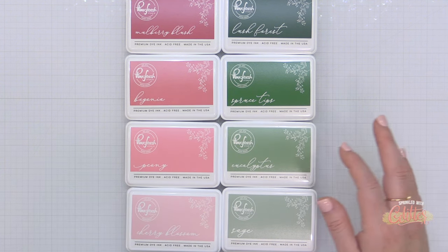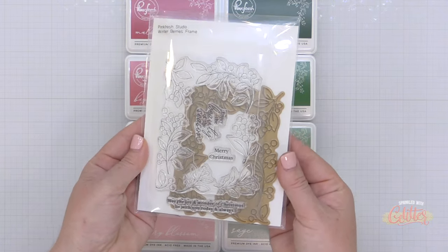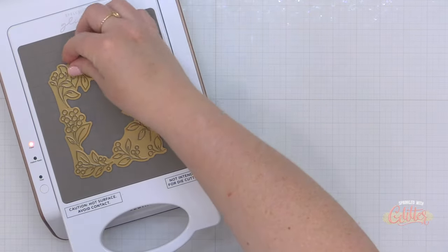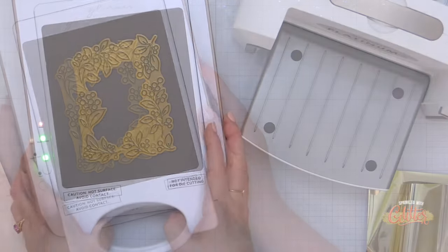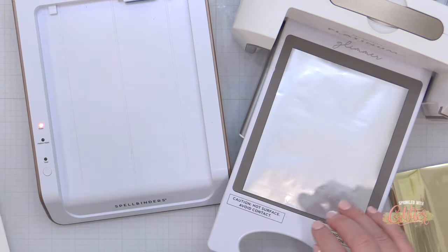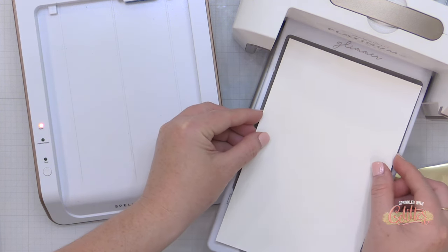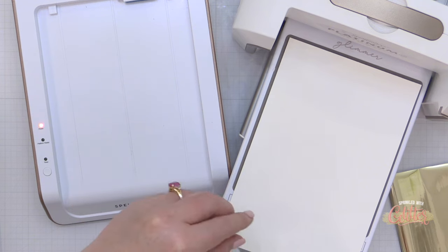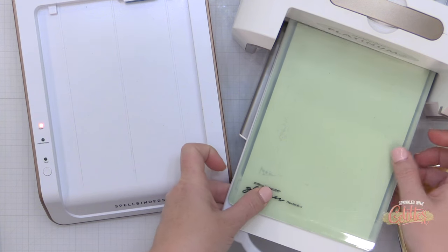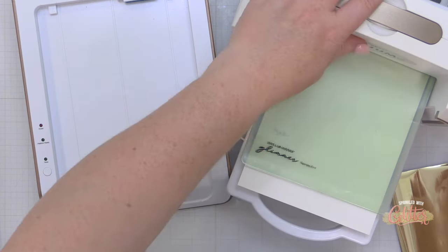Two of my favorite new ink collections are the Rose Garden and the Green Gables ink colors, and I thought I would combine them with some products that I already own from Pinkfresh Studio and show you how these breathe new life into the products I already have. I'm going to be mixing and matching some older and newer holiday products from Pinkfresh Studio to create a holiday themed card today. One of my favorite newer products from this year's holiday release is the Winterberry's Frame Hot Foil Set.